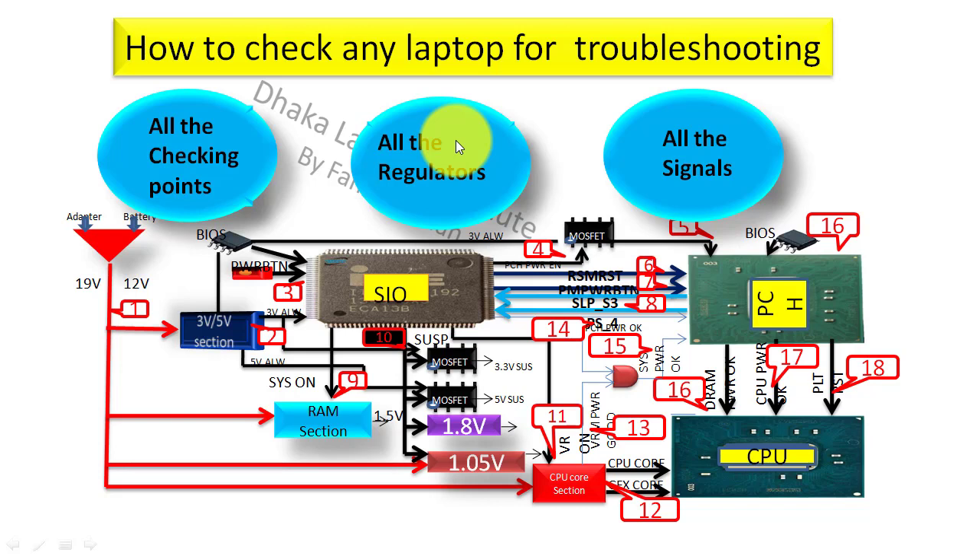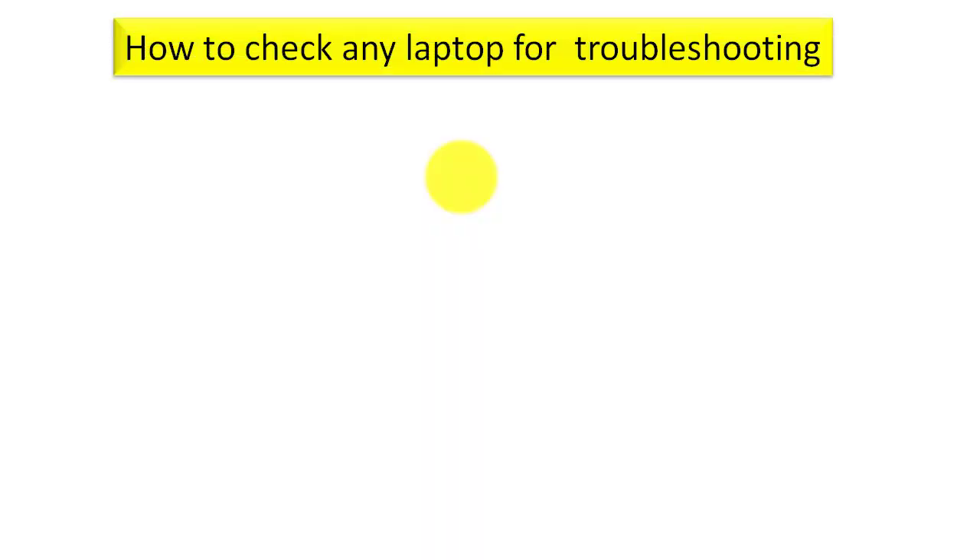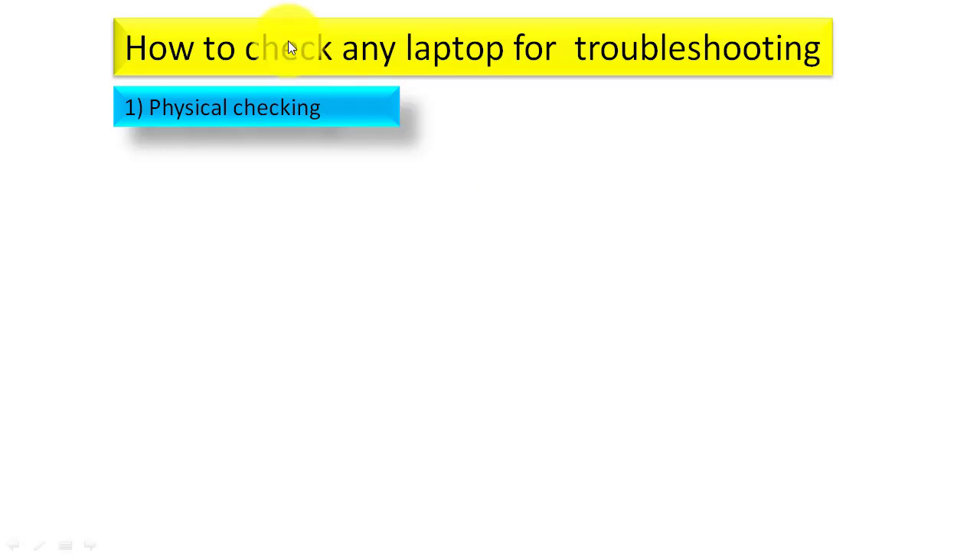You should watch this video till the end and must have knowledge about how to check any laptop. So be attentive. The first step is physical checking. For physical checking, you have to disassemble your motherboard and open it up.